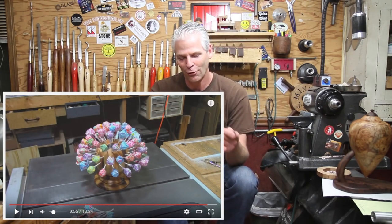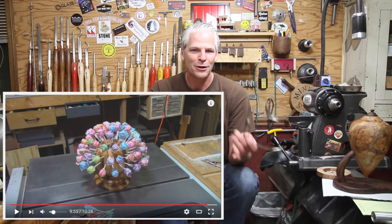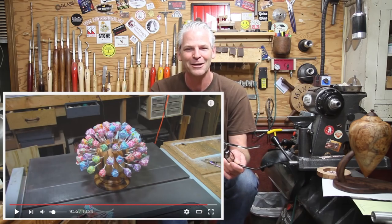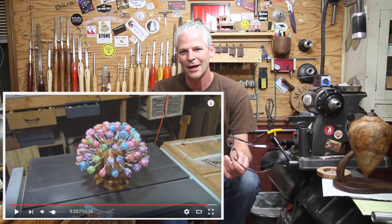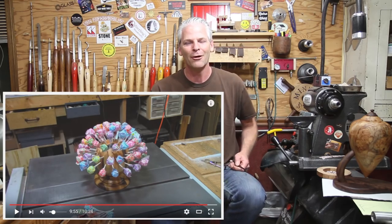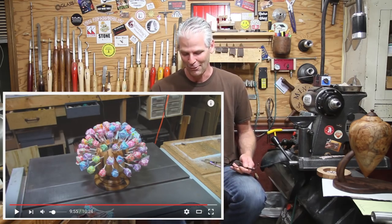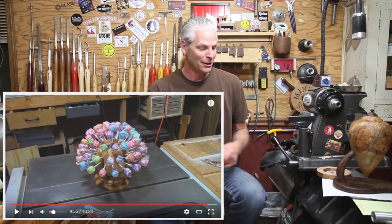Mike Fulton did a sucker tree - he took a bunch of scraps he had while trying to clear off a shelf in his shop and made a sucker tree. Very nice project Mike, and I'll put a link below to his channel. It would be neat for a craft fair or something like that - a fun project - and he just used a bunch of scrap wood to do it.